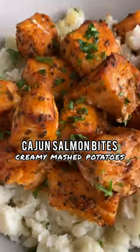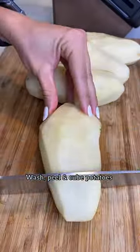If you want to impress your partner, try these Cajun salmon bites with creamy mashed potatoes. You'll start by washing, peeling, and cubing your potatoes.